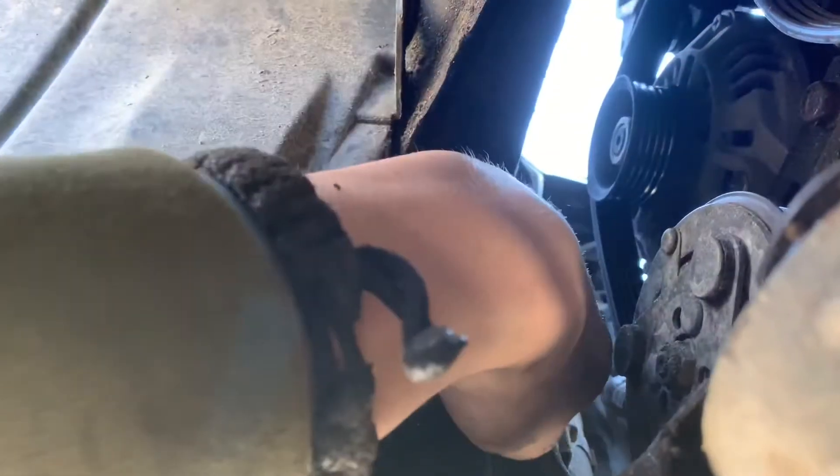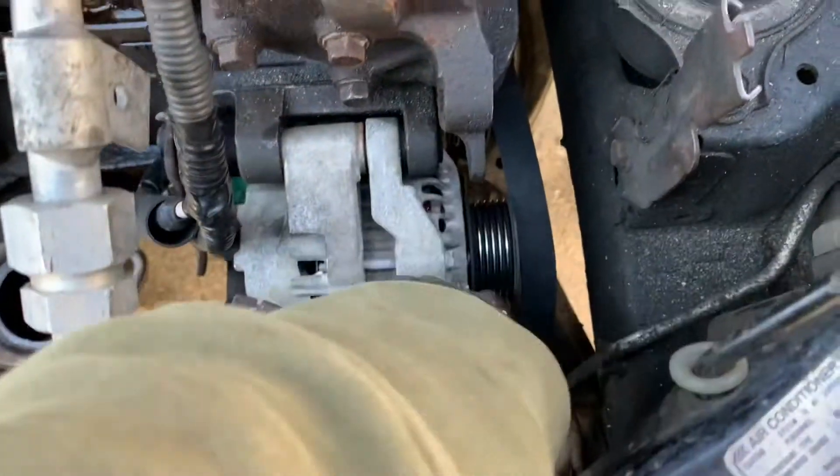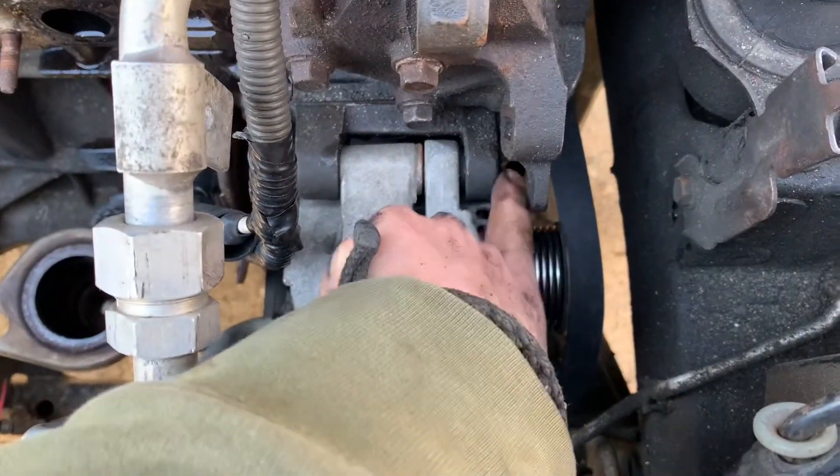Yeah, belt's loose now, if you can tell. And then we'll just continue taking that bolt out and go to the top. Once you remove the bottom bolt, this is a 14mm — you can remove this bolt.